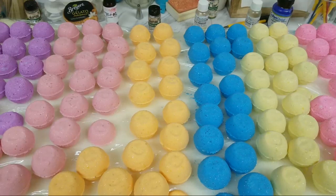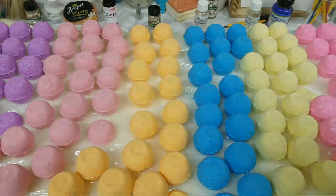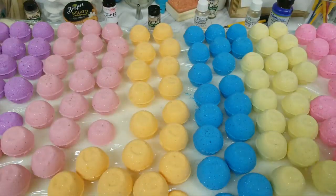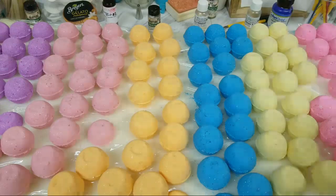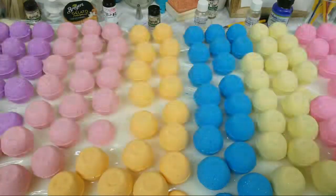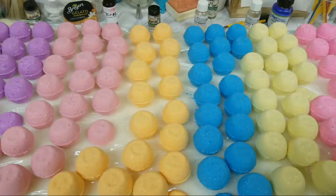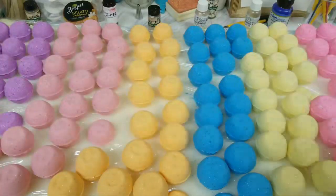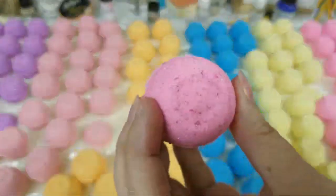Hey guys, it's Heather. I am back with the bath bombs I made earlier today and I am now going to paint them. I am definitely painting them earlier than I initially wanted to, but we're about to have a really horrendous storm so I may not be able to do a video at all later, so I decided to go ahead and do it now.